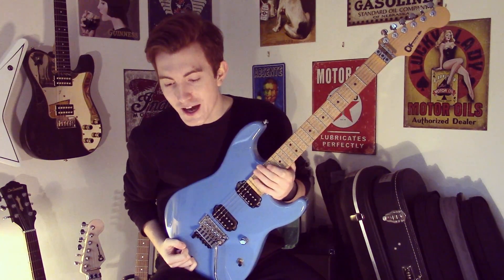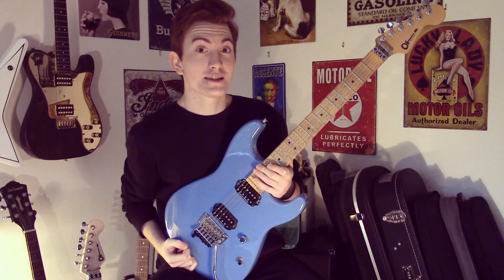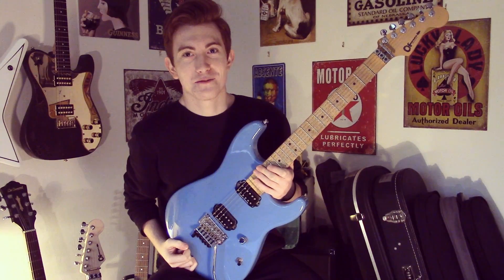Hey guys, how are you all doing? It's Cam back at you again. Today we're taking a look at a lick in the style of... you can probably guess after you've heard it.